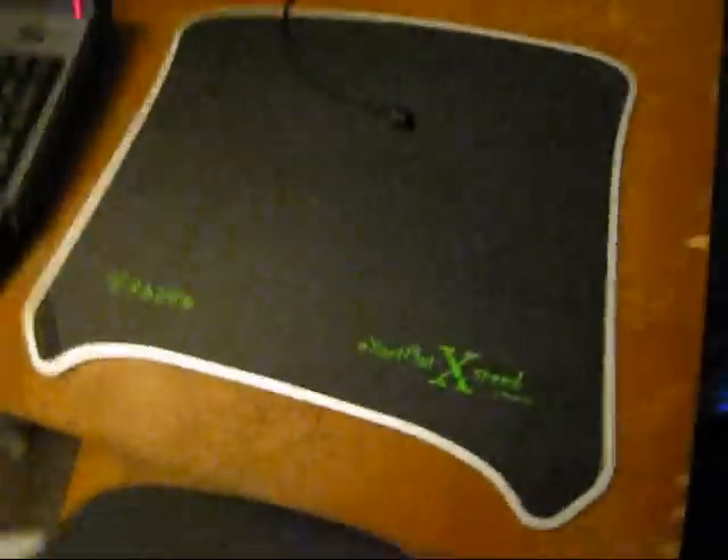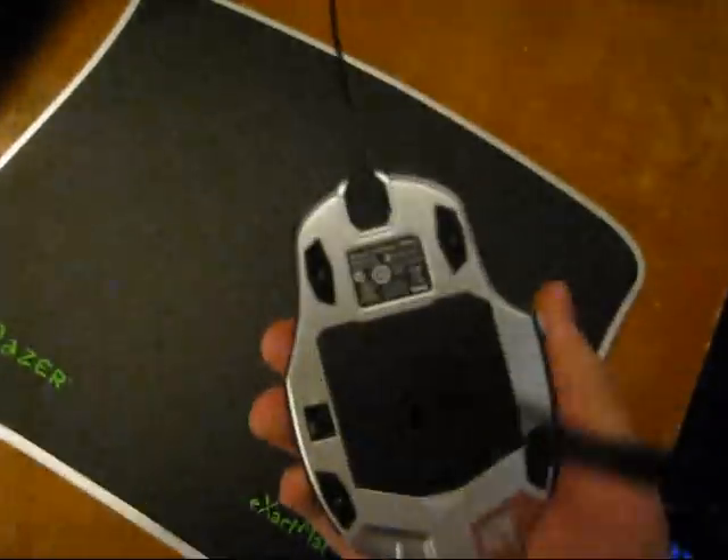Alright, we're just going to see how easily this snaps onto the mouse — the magnetic charging port. Magnetic cord, sorry. Easy as that. Sick.